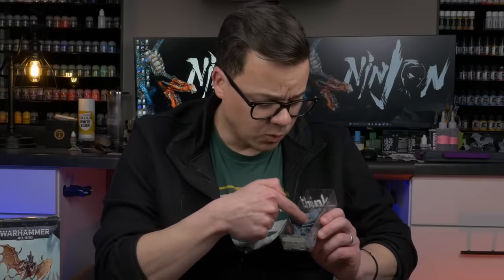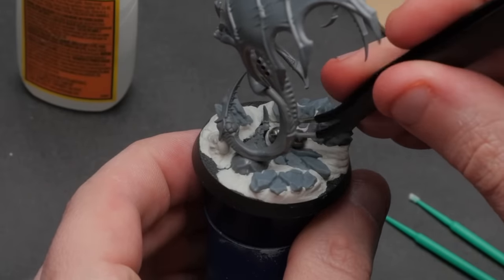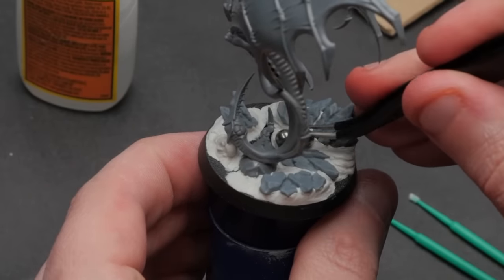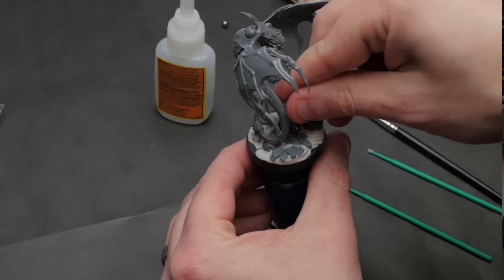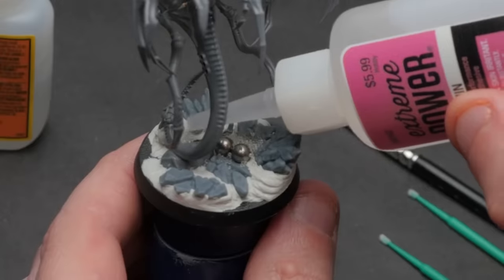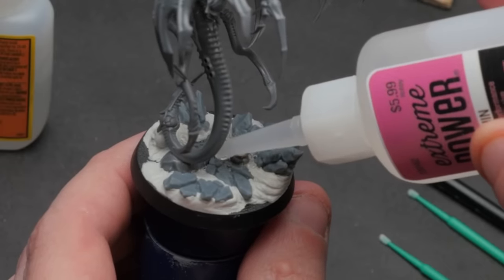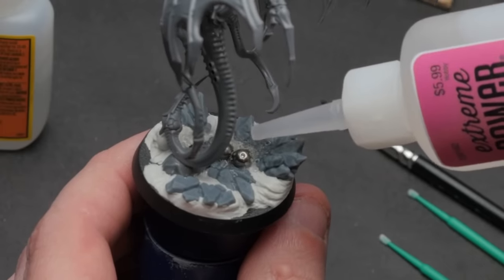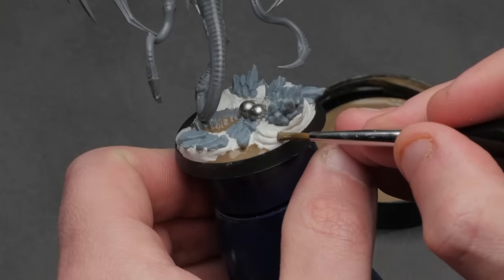I'm using some craggy rocks from Epic Basing that I printed, as well as some other elements. I decided I want an egg nest on the base, so I put down a few ball bearings and sprinkled a bunch of super tiny glass beads I got on Amazon — great for all sorts of things, and they work particularly well as to-scale bubbles for water effects. I'll put a link to these and the rest of the supplies in the video description.